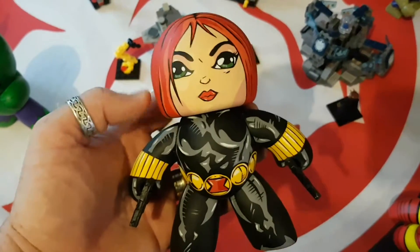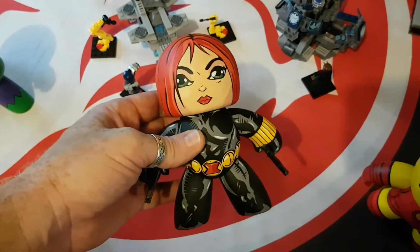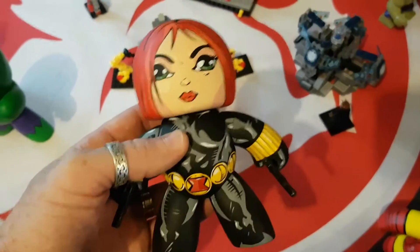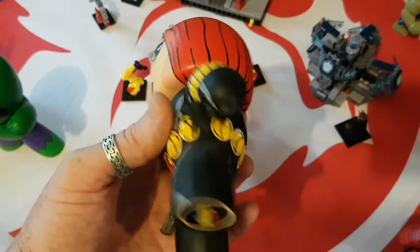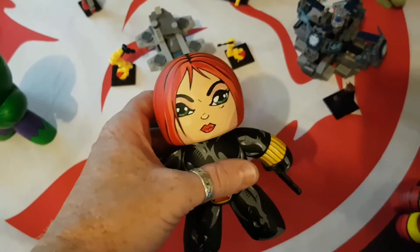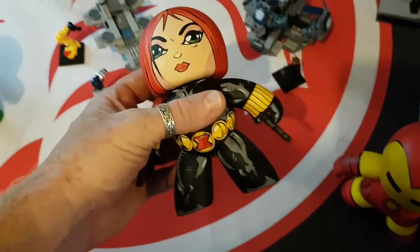This is Black Widow as you can tell and she was put together for me by Likhang Pinoy Customs. Niko does a fantastic job. If you're a pop vinyl collector you'll see a lot of his customs. He's brilliant and I highly recommend checking out his Facebook page — I'll put a link in the description. He's just generally a nice guy.